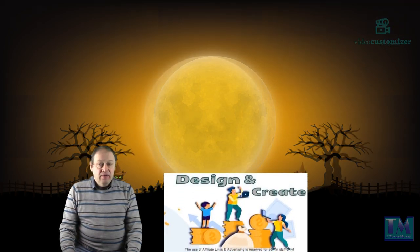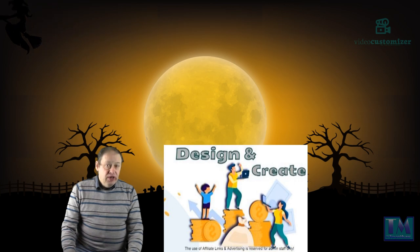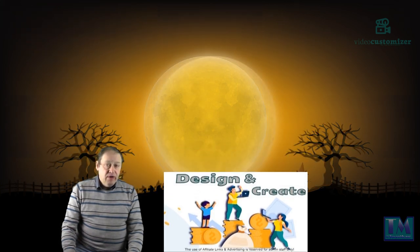Please check out my group on Facebook which is Design & Create, where there are over 16,000 assets available free for download and they're free for commercial use as well.